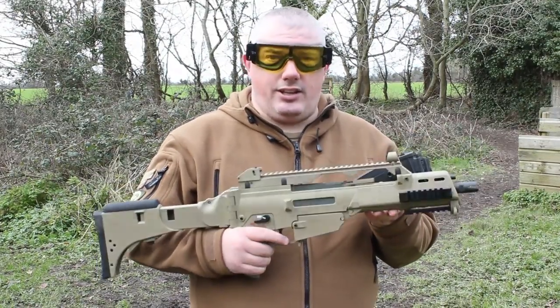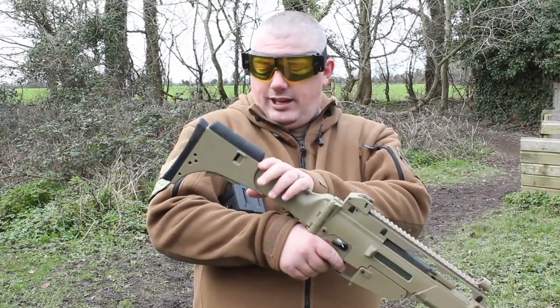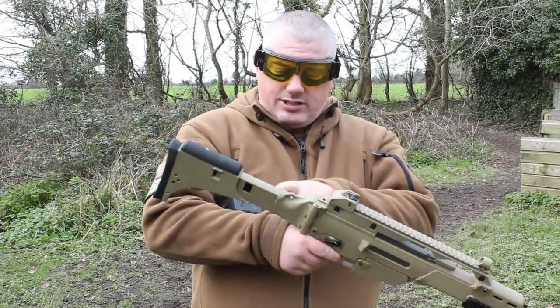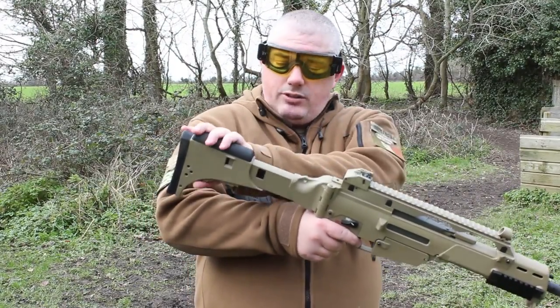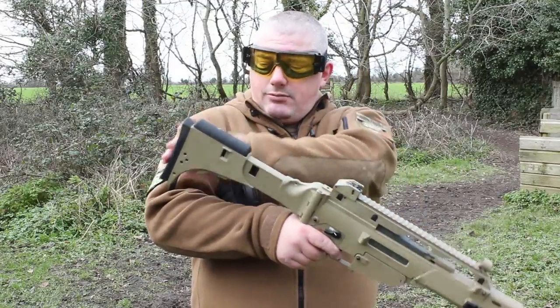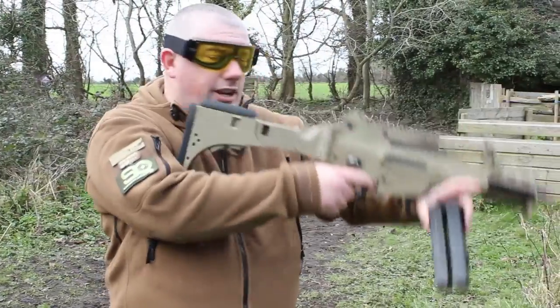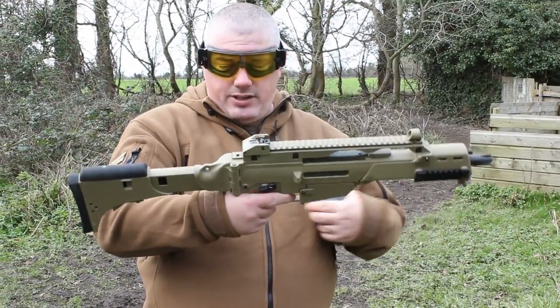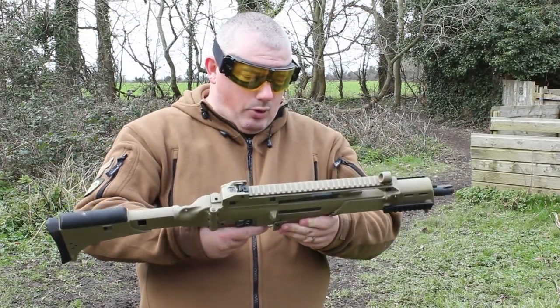Externally, this is a nice, solid, well-made gun with lots of nice features. I really like the new stock on this. The original skeleton stock on G36s was nice, but I do like the fact that this is extendable — rubber butt pad, rubber cheek rest, nice and comfortable, protects the shoulder. That adjustability makes it more customisable for more players.